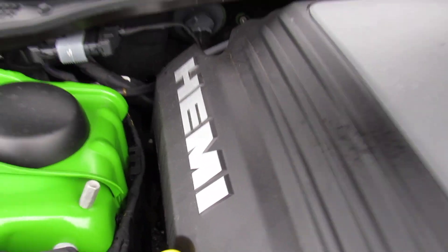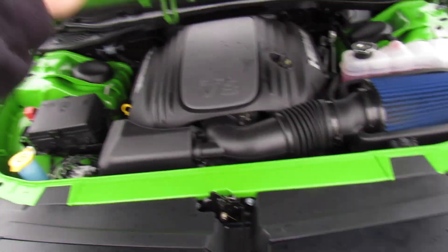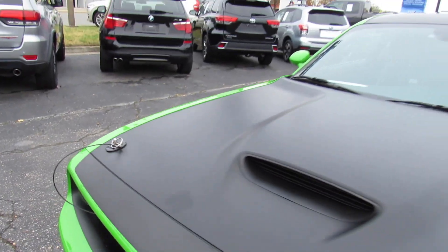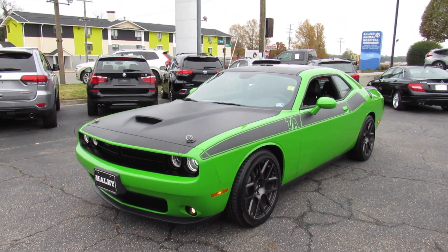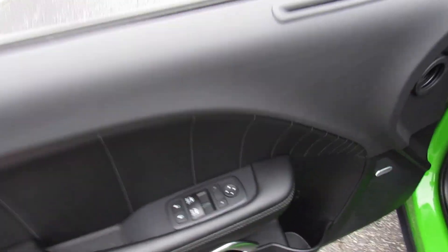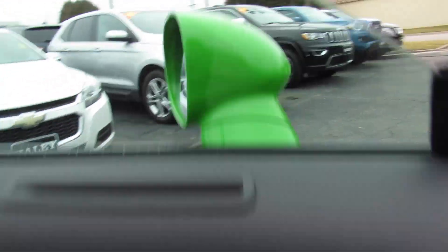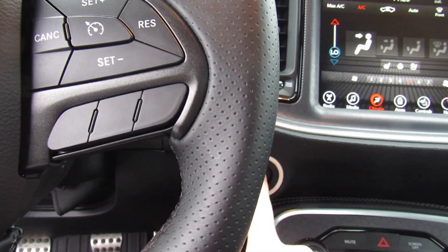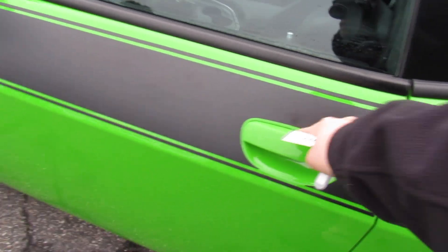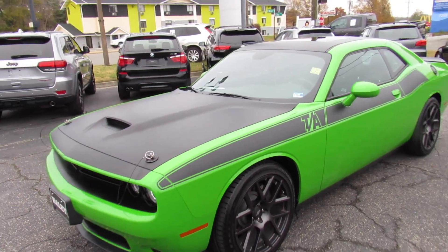Everything under here is running fantastic, it's in great shape — this is pretty much a brand new car. As always, this vehicle is for sale at Volvo of Richmond here in Richmond, Virginia. If you're interested in this vehicle, please let Volvo of Richmond know you saw this video. Thanks for watching.